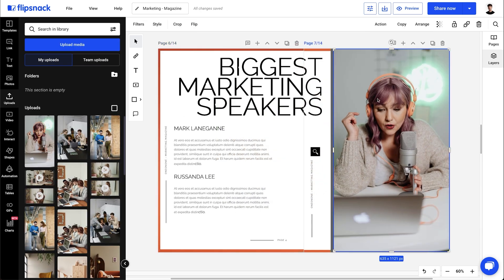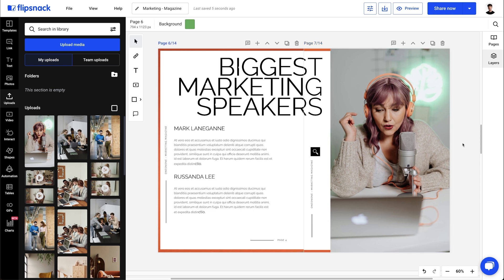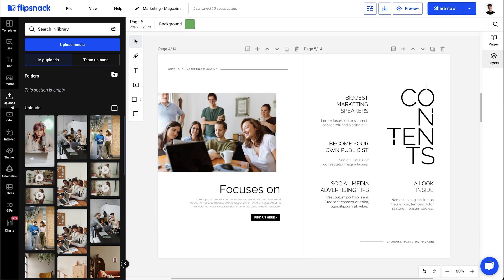You can add placeholders in Canva that can easily be replaced in Flipsnack. But if you didn't make your design with placeholders in mind, then you can just add interactivity on top of other elements.